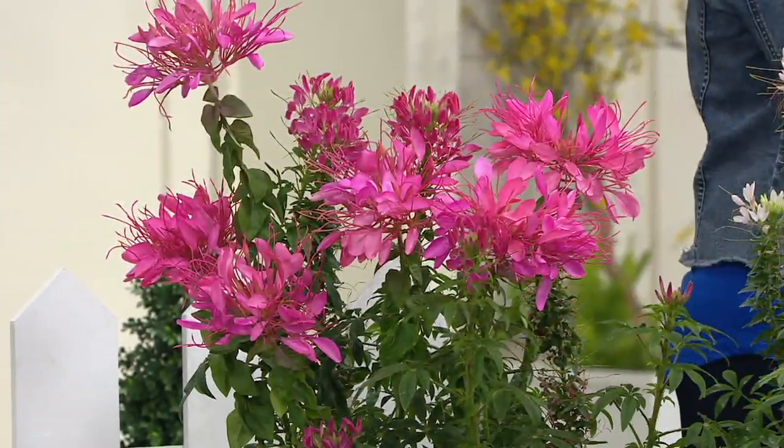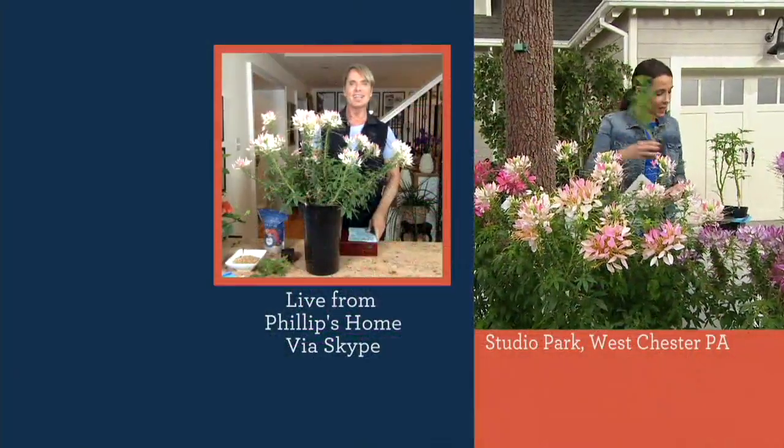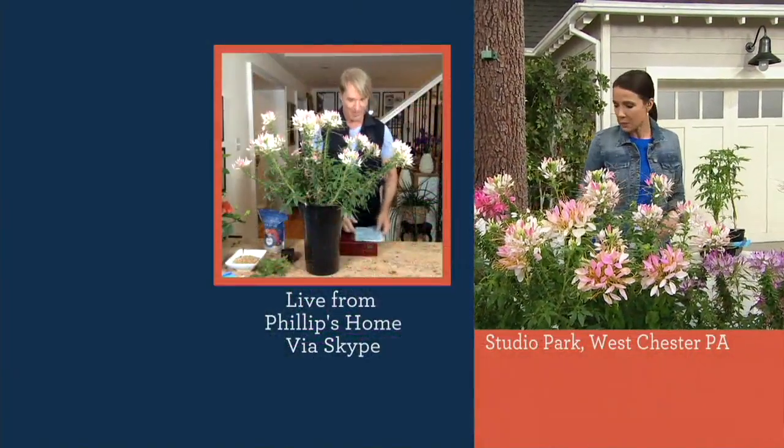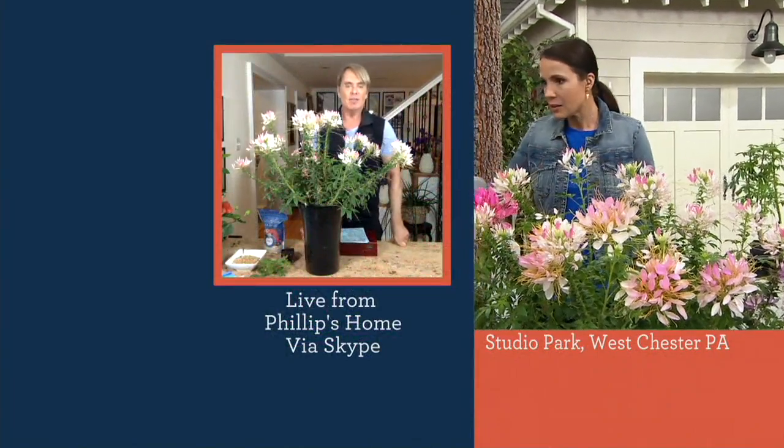You're going to get six big, nice, ready-to-go plants. Philip, I'm not familiar with this plant — what is it? It's amazing. It's also called a spider flower. It's a very old fashioned annual.